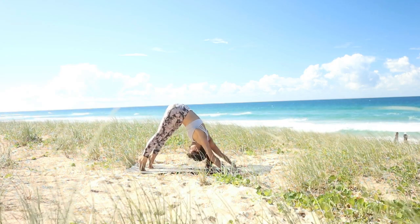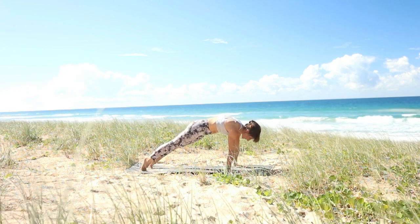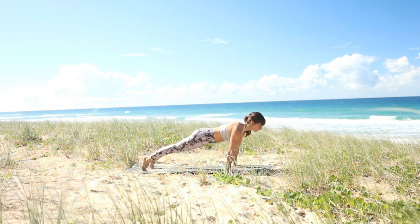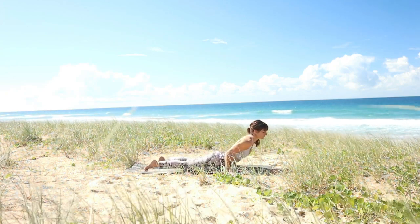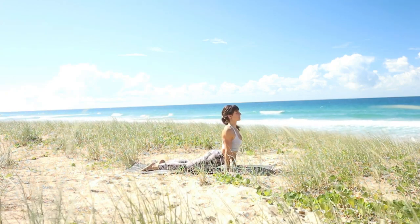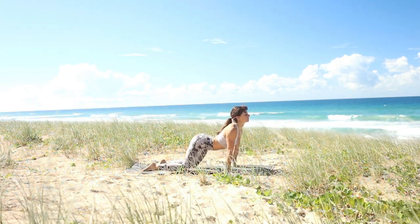Inhale, lift your heels all the way up, ripple your way towards the front. Find strength through your plank, pull your shoulder blades back into one another. From here, lower yourself down into Chaturanga Dandasana, and then lift yourself up coming into cobra. Release.